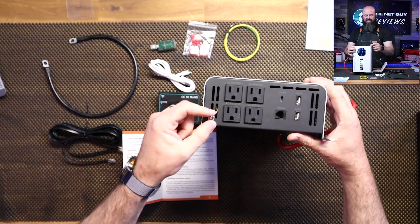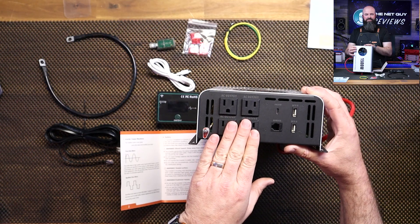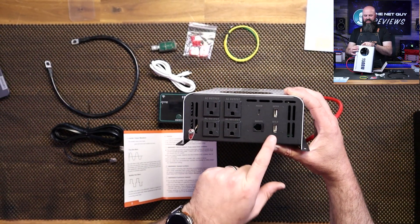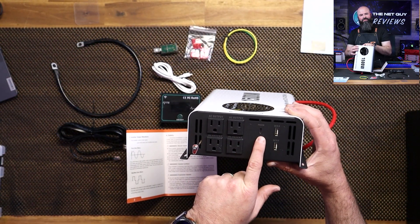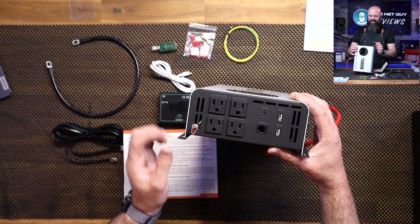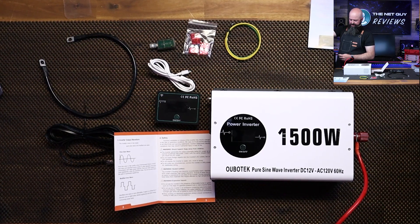Let's take a look at the front side. There's the ground terminal, four complete outlets — they're not GFCI protected from what I can see, which some of the nicer inverters will have. It does have two Quick Charge 3.0 ports and a Power Delivery 30-watt port, which I thought was kind of cool, and then it's going to have that connector for the remote. I'm going to go ahead and plug in the hot line over here.